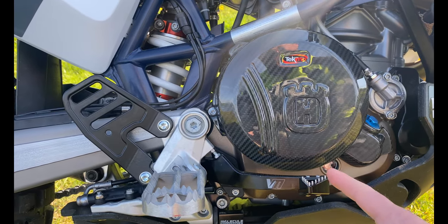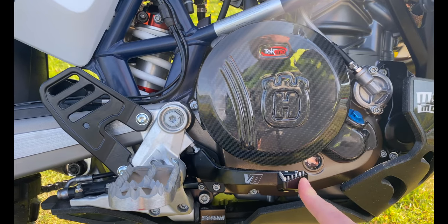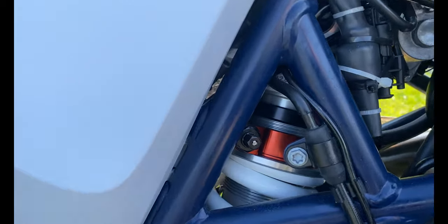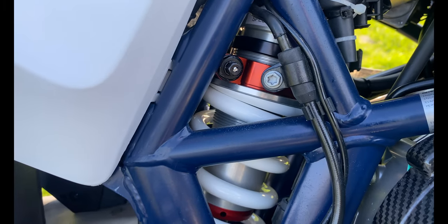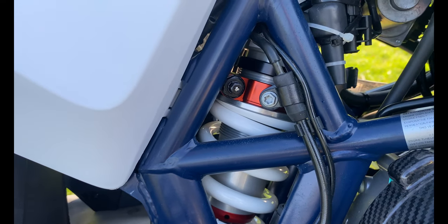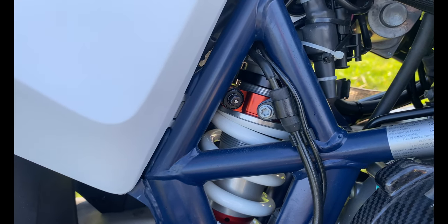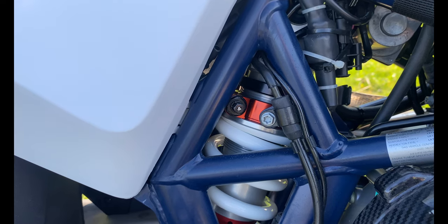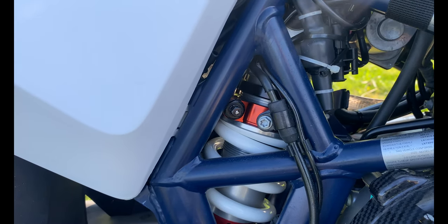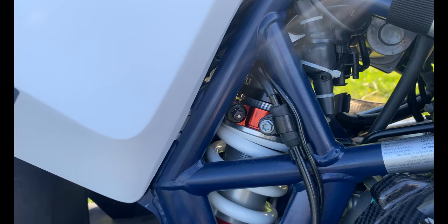Inside here we also have a Recluse Core EXP auto clutch. If you look closely, you'll see we have an X-Trig preload adjuster, which makes it easier to increase preload when I add luggage to the rear. Also on the rear, we did a larger WP spring for my weight — I weigh 250 — as well as a revalve and full disassembly and reassembly of the OEM shock absorber.